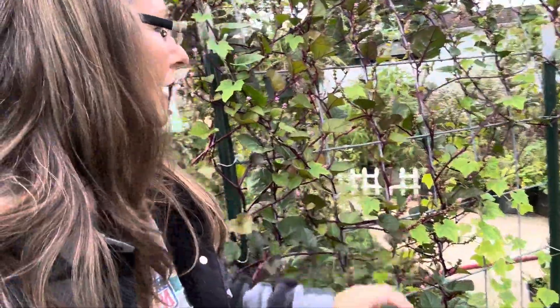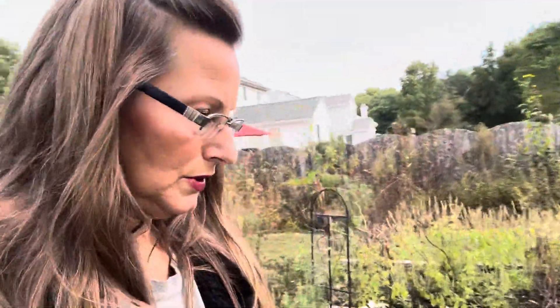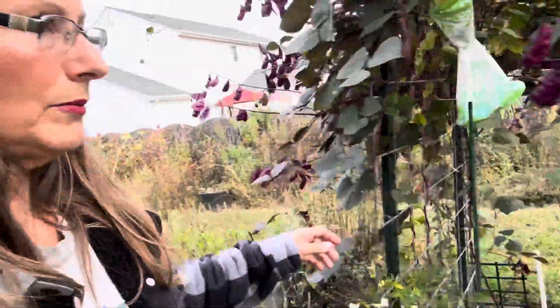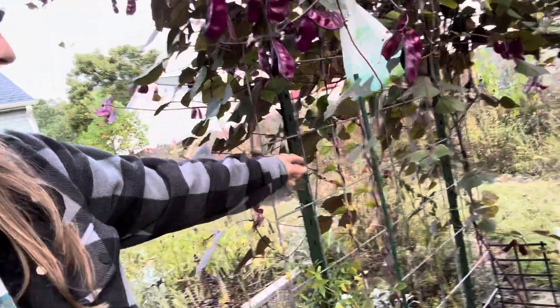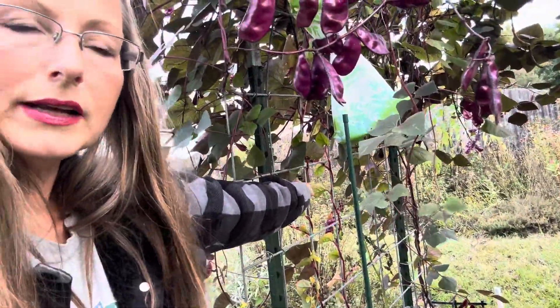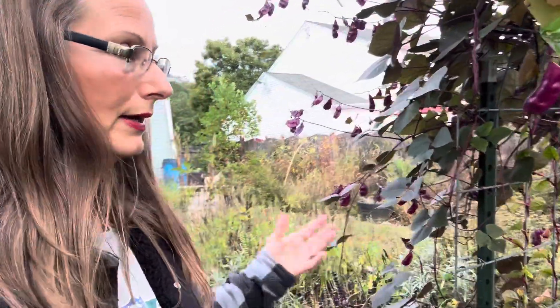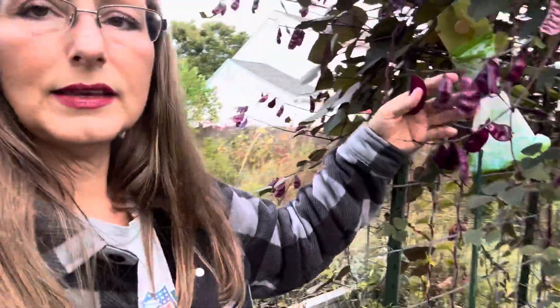Look how well it grows over here too. I also have the Malabar spinach in there and this is where I have a lot of them that are already in their berry phase, and then they'll be drying and then there'll be seeds just like these.